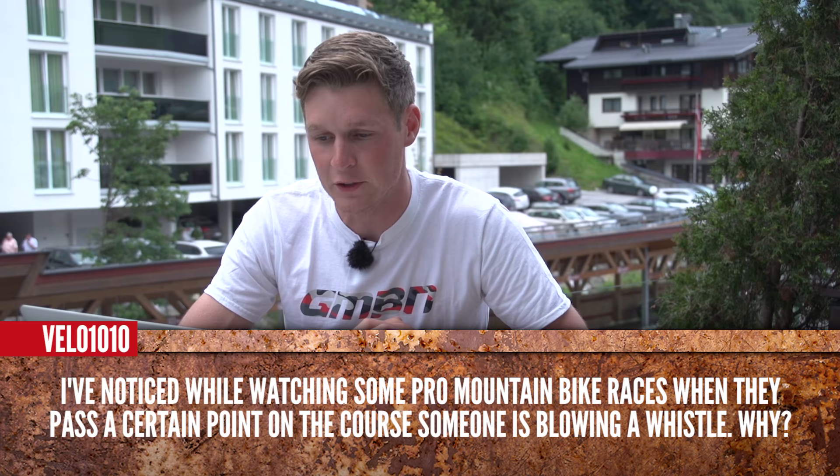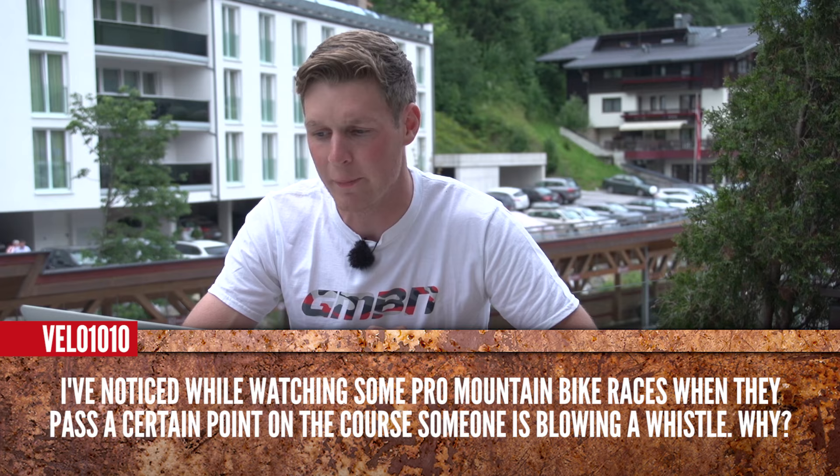Velo1010 is asking: I've noticed while watching some pro mountain bike races, when they pass a certain point on the course, someone is blowing a whistle. Why? Well, this is all down to safety — to let you know, as a spectator, that a rider is coming down the track. You need to be aware of them, get off the track so you're not going to get hit by one of them, or even get some serious injury if you do get hit.